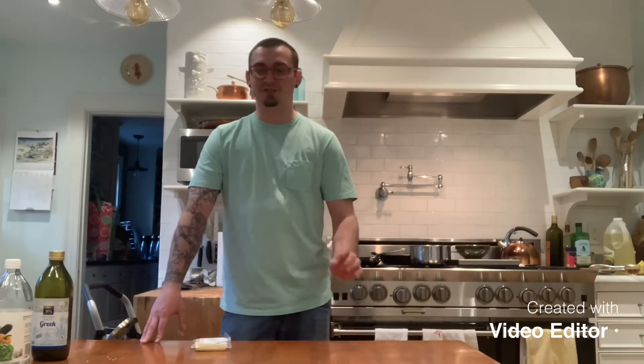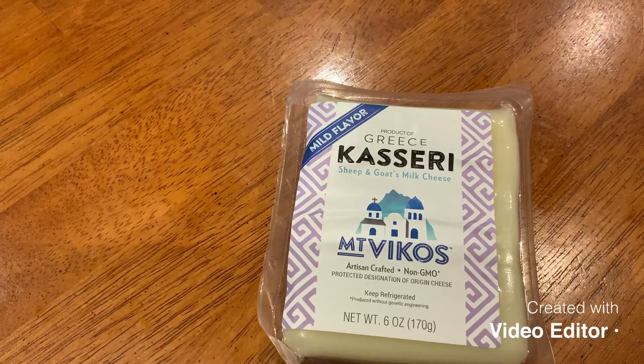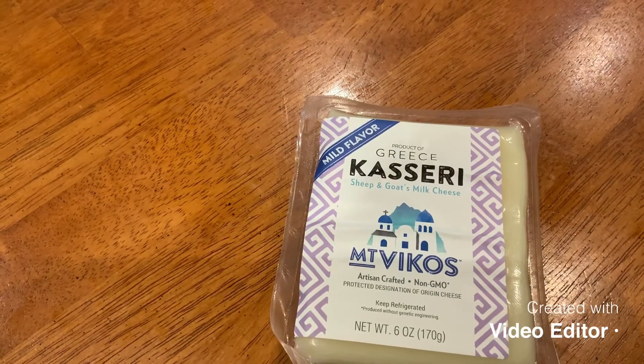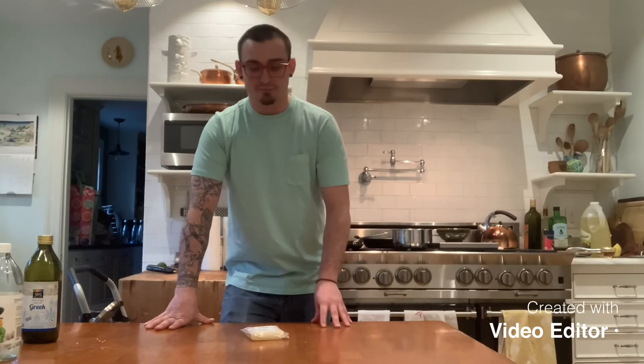We got everything done — all that's left is our appetizer, the saganaki, our flaming cheese. The kind of cheese I'm gonna be using is called kaseri. There's a whole bunch of different kinds of Greek cheeses you can use. Saganaki is not the type of cheese — it's the name of the dish. So today we're using kaseri, but you can use whichever kind of Greek cheese you can get your hands on. Traditionally, if you go to Greece and get saganaki there, they do not light it on fire — that's actually an American thing. In the 1960s, there was a restaurant in Chicago called the Parthenon that were the first ones to actually set the cheese on fire and shout 'Opa!' But who doesn't like lighting things on fire? So let's do it the American way.